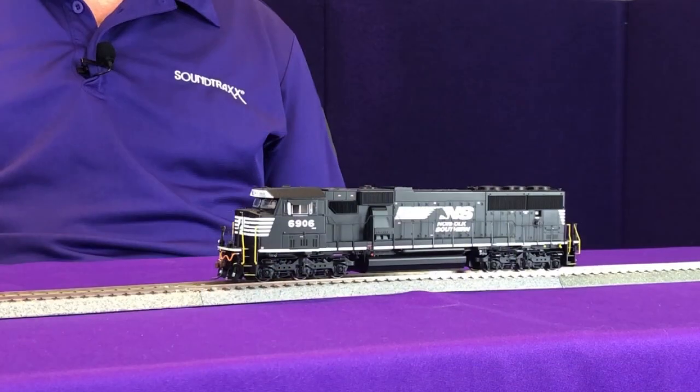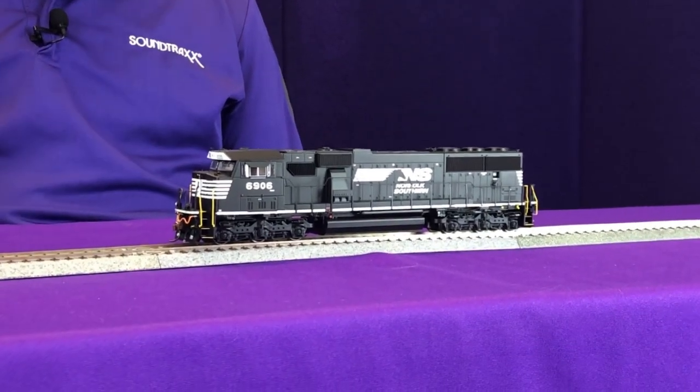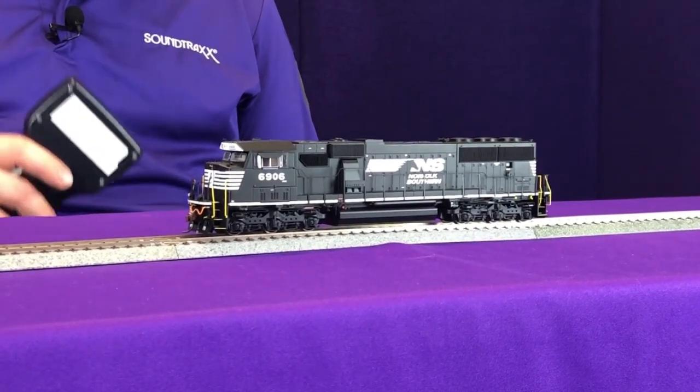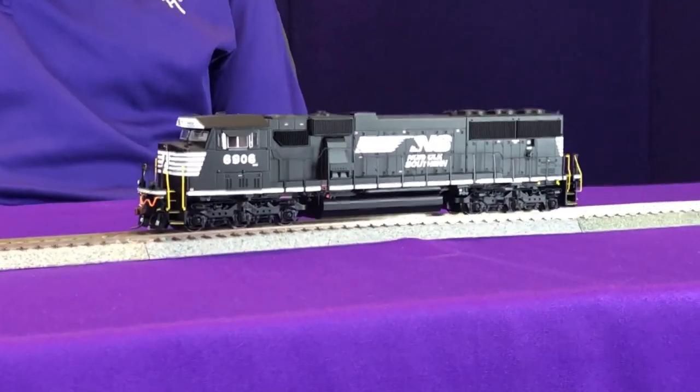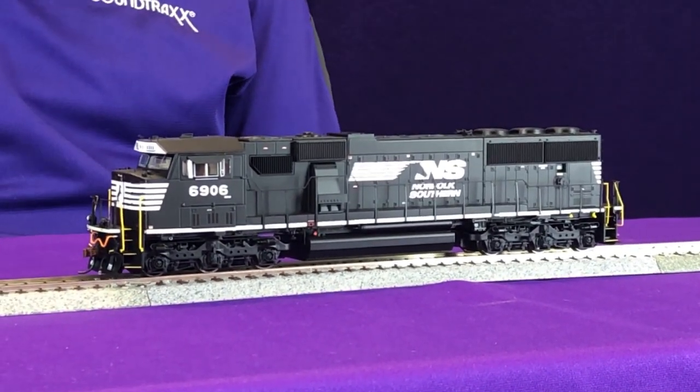This locomotive here is an Athearn factory installed Genesis SD60E that we're taking straight out of the package. On our command station we're using 128 speed step mode, and this is important. When we move the locomotive to speed step 1, you're going to see how nice and smooth it is — you can actually count time between ties as your locomotive is moving.